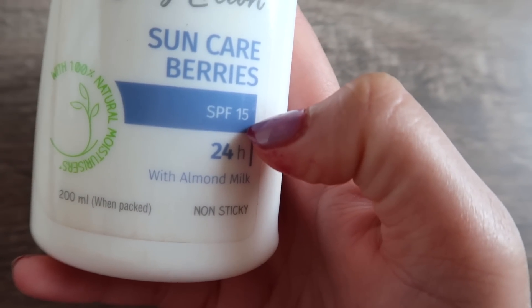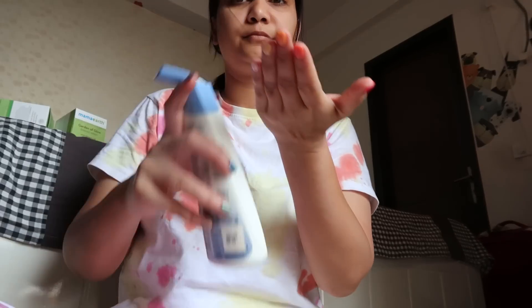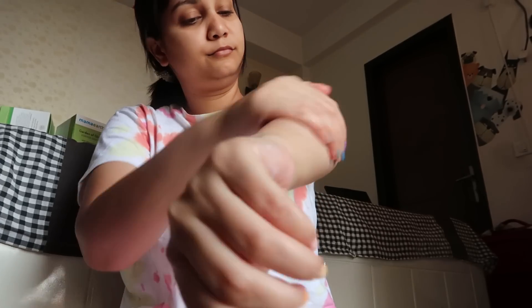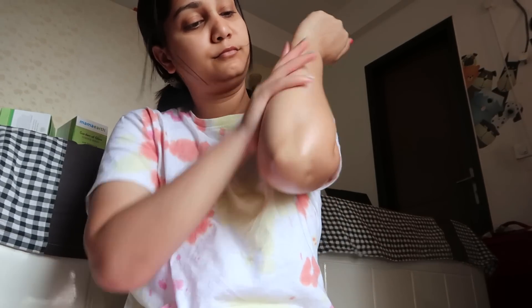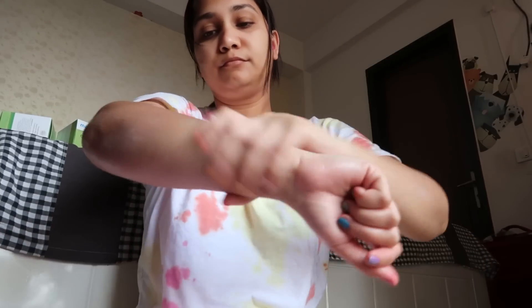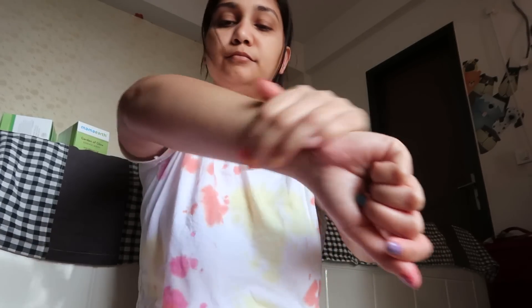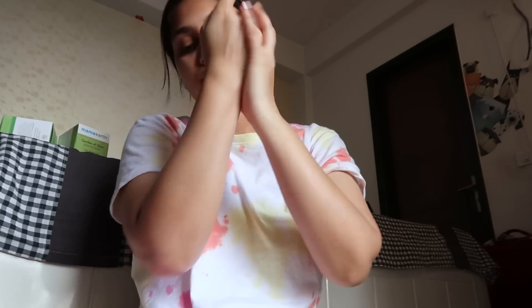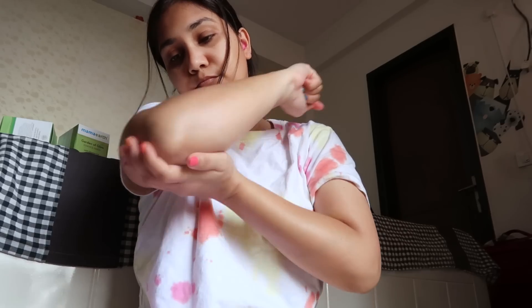If you choose a body lotion, make sure it has SPF. Just as we put SPF on the face, we don't want our hands to get damaged from sun exposure. So make sure you also use SPF in your body lotion. Apply it properly so that your skin is soft — scrub it well first to clean it, and then apply body lotion so your skin stays soft.